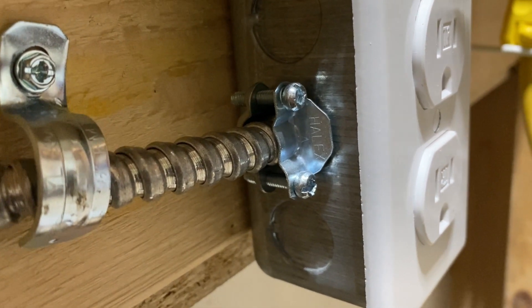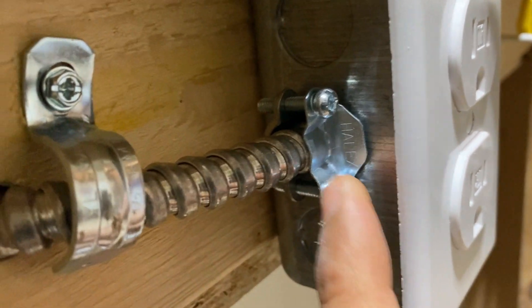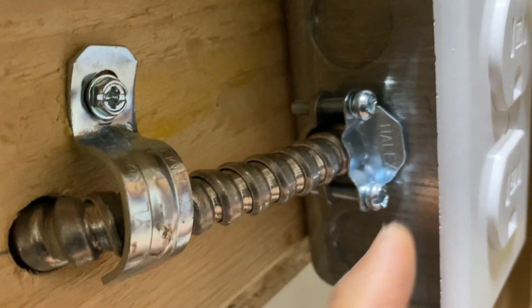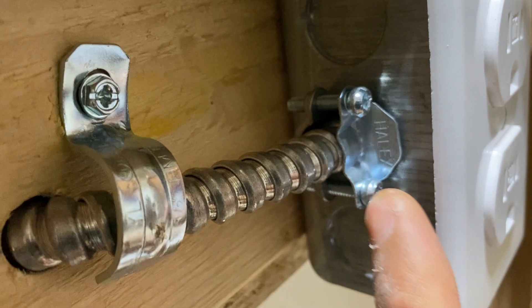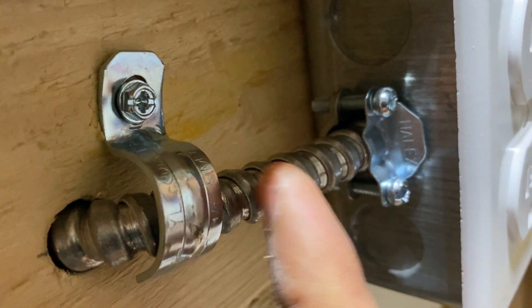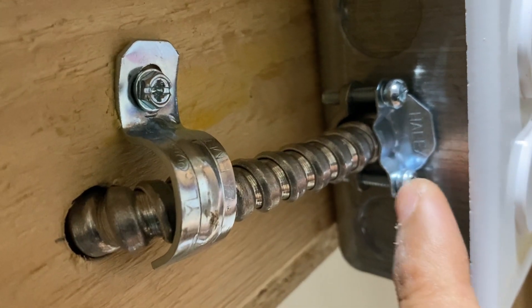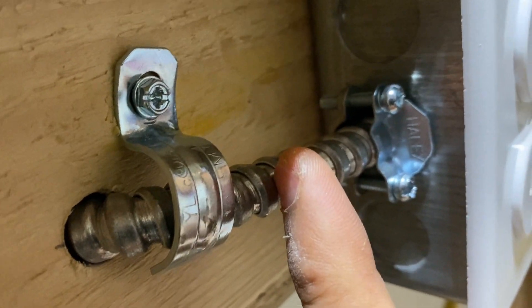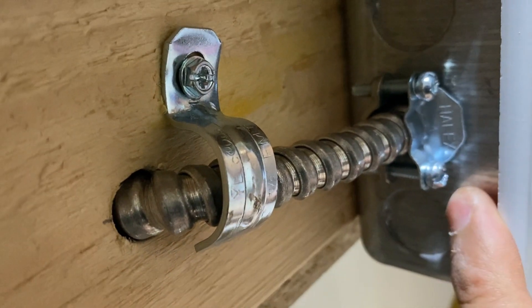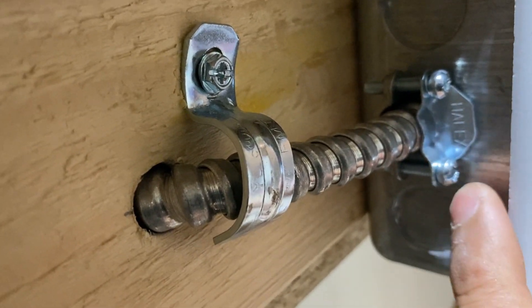Another issue that was called out was that we were using the wrong clamps, but as you can see these are the round ones which are specially designed for MC cable. Keep in mind when you're using MC cable, which is metallic, you have to use clamps designed for that. These should be the correct ones, but please check and make sure you are using the right ones.